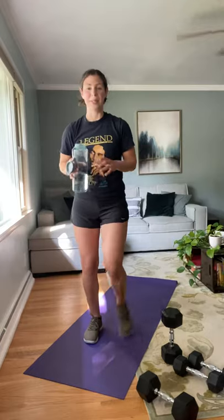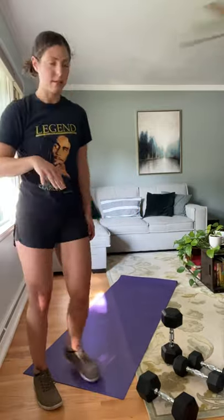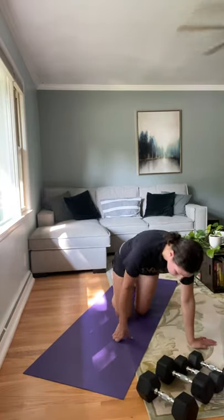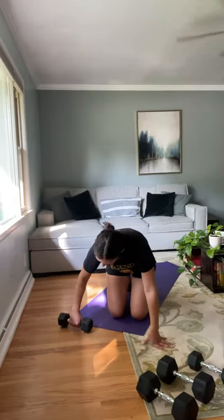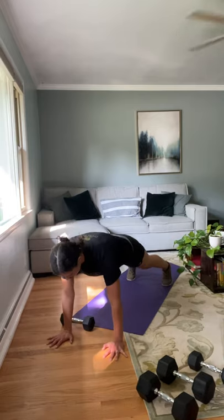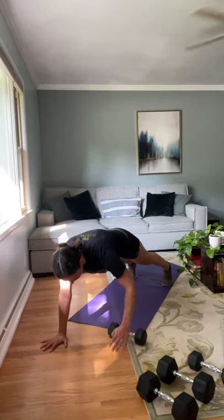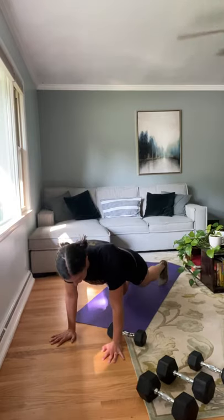Grab that water, take a breather — I'm going to show you our last circuit. It's only three exercises, we're going to do it three times, and then you're done. First exercise is a plank with a drag. Place your moderate weight dumbbell off to one side right in front of your mat, hands right in front of that, come up into a plank, then pull the weight across to the other side. If you need to, come down onto your knees — as long as you have that flat back, I'm good with that. Or you can just hold a plank.